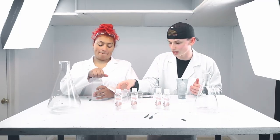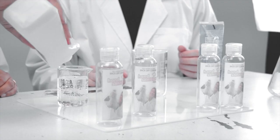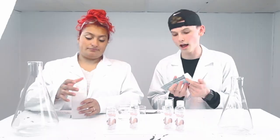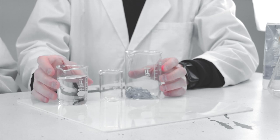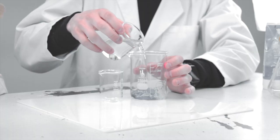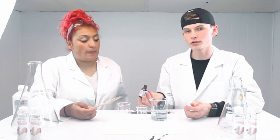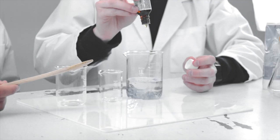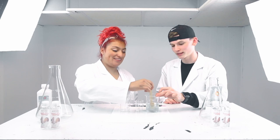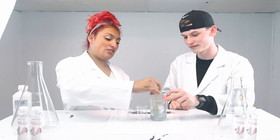Pour 100ml of rubbing alcohol — we only keep it 100 here. Then I'm going to mix the aloe vera in. It calls for 10 drops of the essential oils of your choice. Are you using love potion? We didn't do a trial test before — well, we did. This is our first real test. I think it'll be better if we just shake it on the bottom.